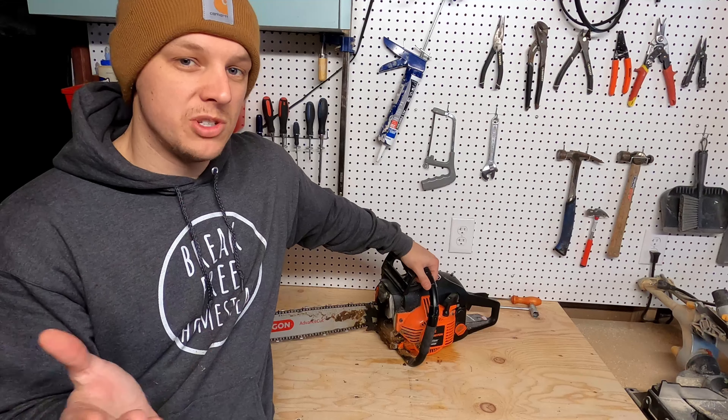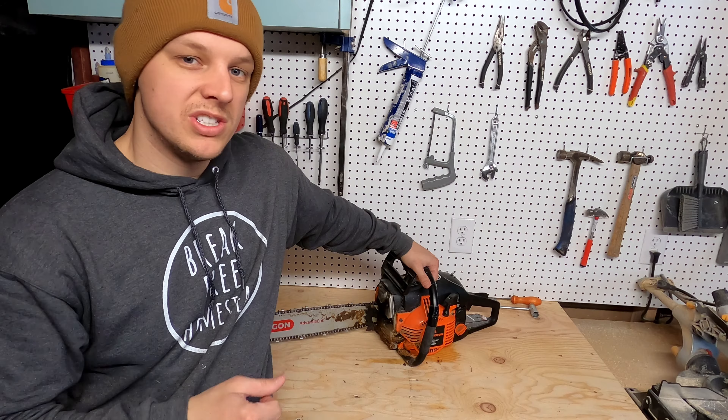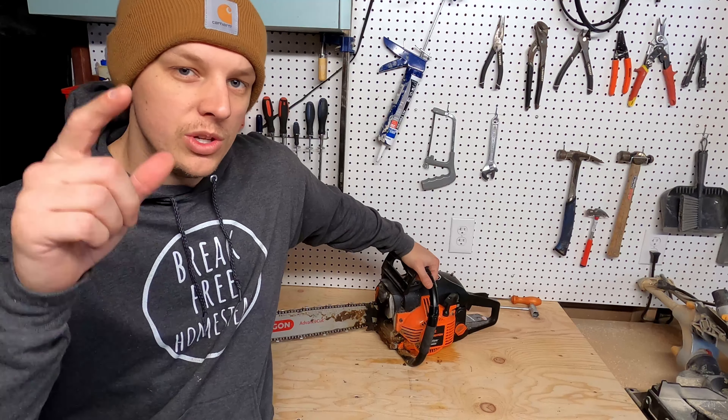It should be applicable to any other type of chainsaw. We're just going to tear it down a little bit and see if we can get this thing fixed back up and running. So let me show you what is going on.